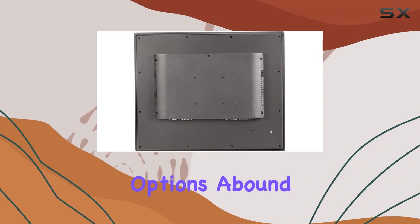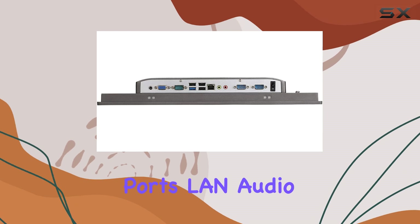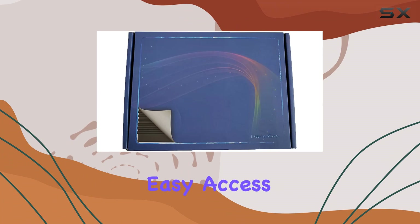Connectivity options abound with VGA, USB 3.0 and 2.0 ports, LAN, audio in/out, and more. The interface layout is thoughtfully designed for easy access.